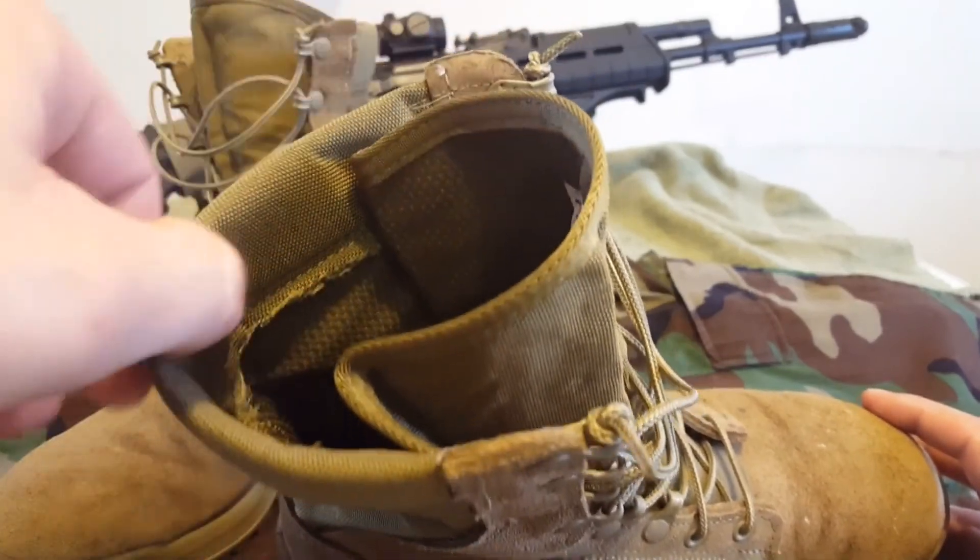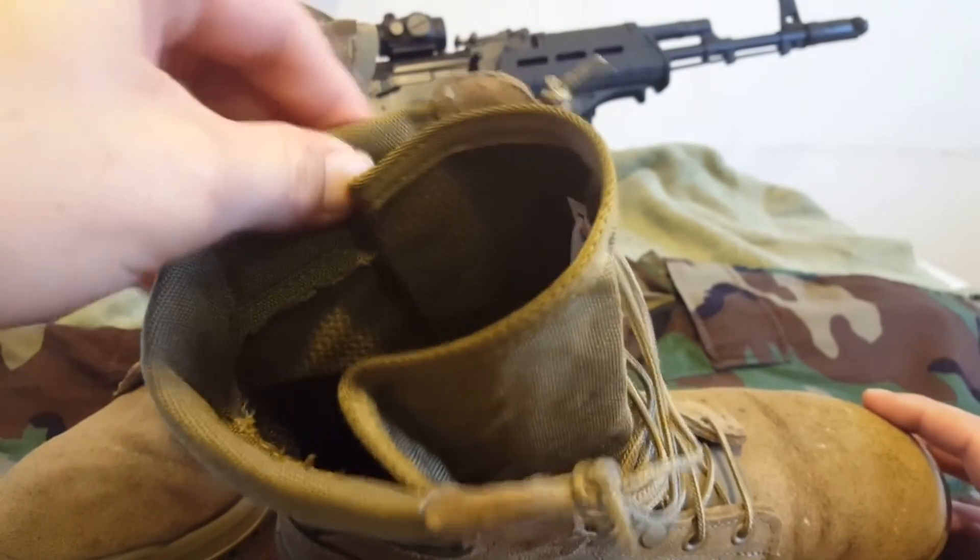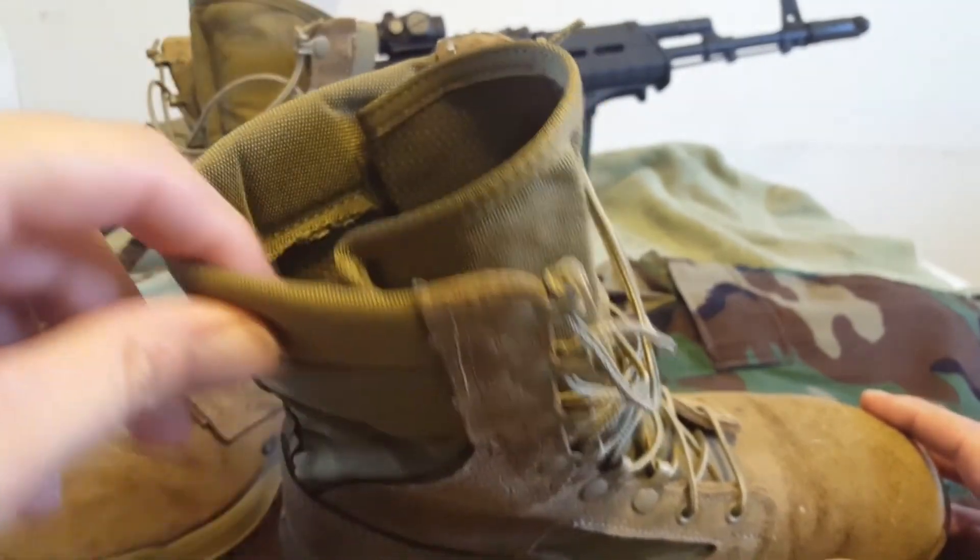Up top you've got a nice padded collar. It's not thick, it's not hard. It doesn't dig into your shin, your ankle, or your calf. And neither does the leather up here.